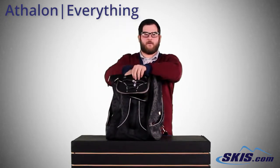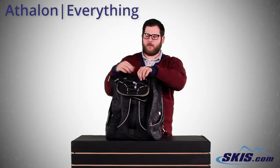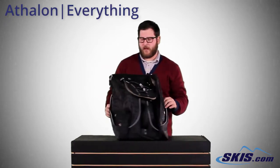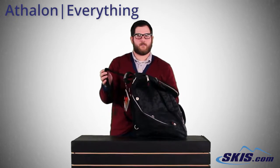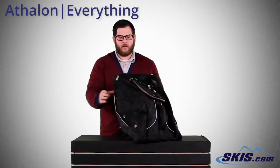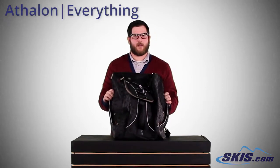Small compartment up here, throw your phone, iPod, any sort of mp3 player with a headphone port here too, so you can listen to music when you're carrying your bag. Really comfortable, nice backpack straps that actually tuck away when you don't want to use them. Really cool bag, the Everything Boot Pack from Athlon.